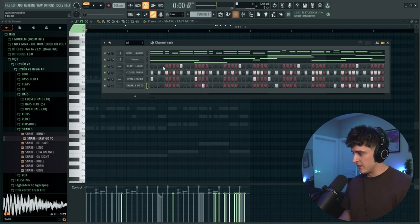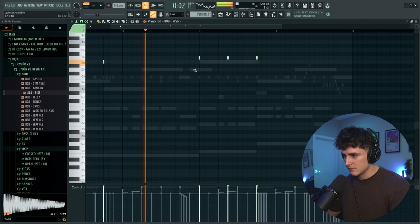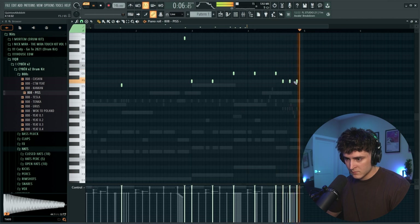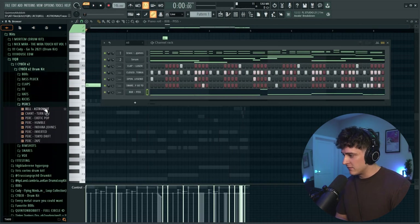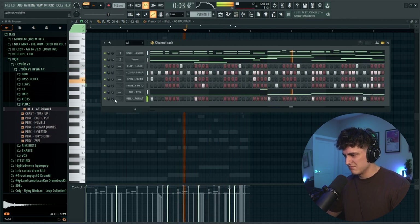All right, let's go. There we go. We got most of the beat down, so I'm going to just get that 808 going. All right, then last but not least, we need that bell. Grab this right here — all we're going to do is cut it. All right, so the beat's done, so now it's time for the vocals. I'm going to route everything to like a sub master track so we can just turn it down.